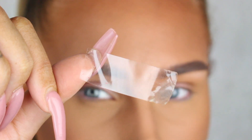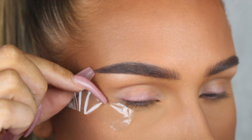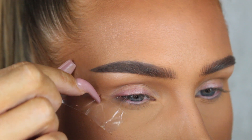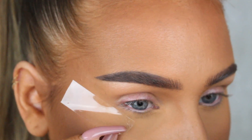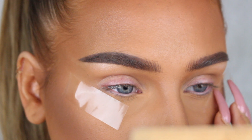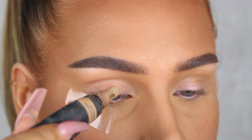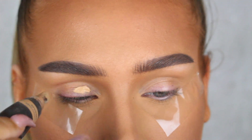Hey everyone, welcome back to a new video! For today's glittery look, we're gonna start by applying some tape onto the corners of our eyes. This is so that we'll get a nice sharp line when we apply our shadows and liner later. Next, you want to go in and apply some kind of an eyeshadow base.